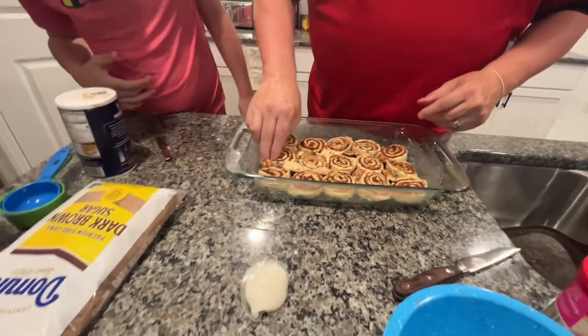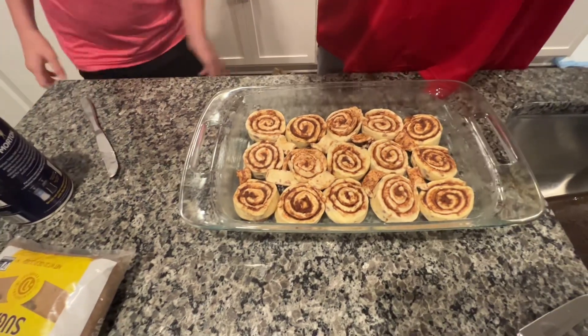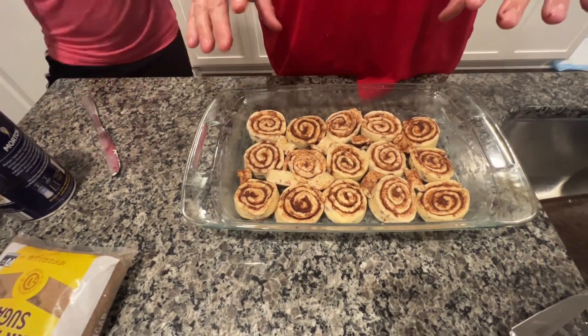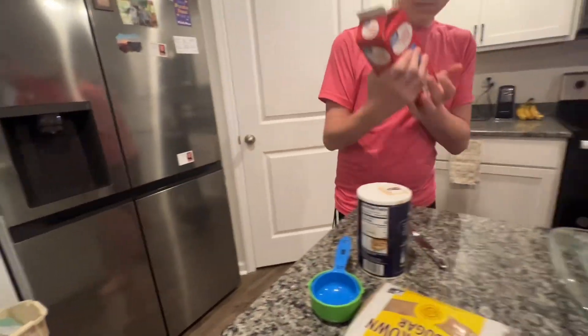Okay, that should just about do it. Now that we have all those in there, the next thing we want to do is add heavy whipping cream.